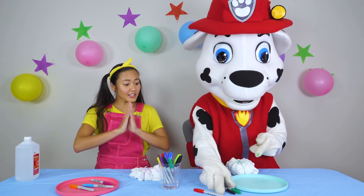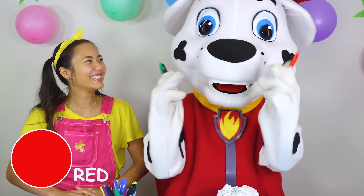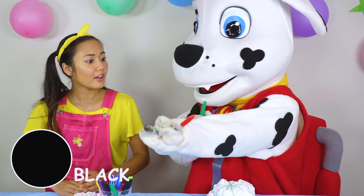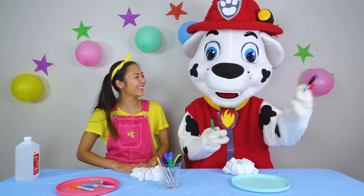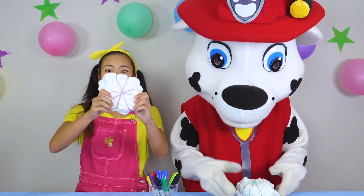Awesome, Marshall! You got some great colors! You got red — just like your uniform. Black — that's also on your uniform and your spots. And green — that's one of your favorite colors, right, Marshall? Now that we have our colors, we can start coloring in our t-shirts.